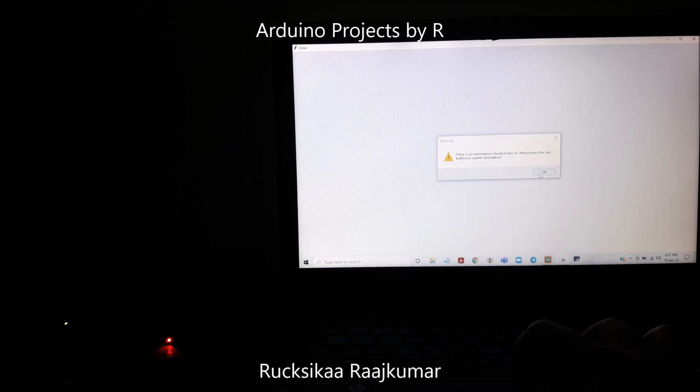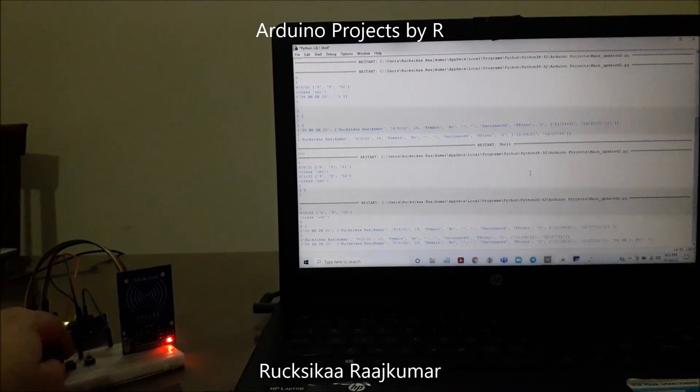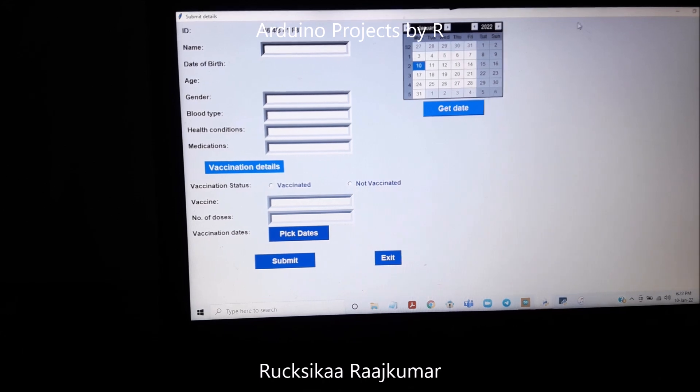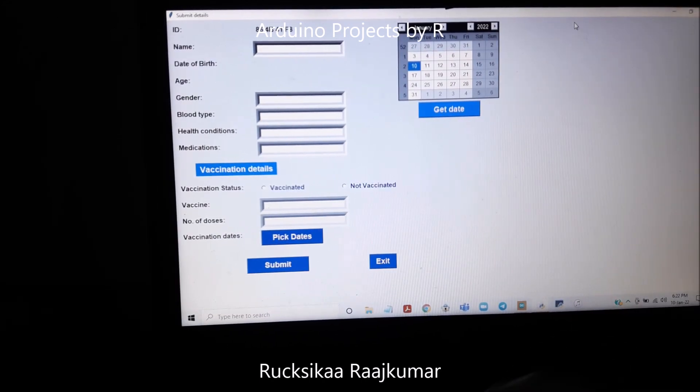So let us try to submit some information before we try to retrieve the details for that health tag. I'm pressing the red button again. As you can see, the ID has been changed because we've used a different RFID tag. Now let me submit some random information.